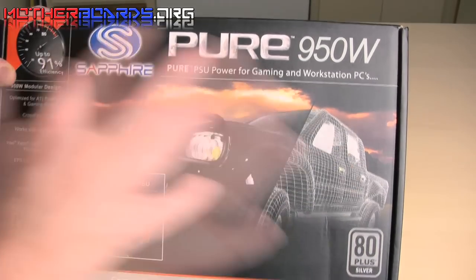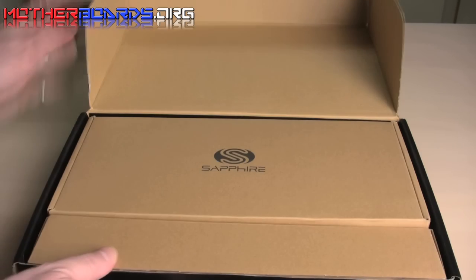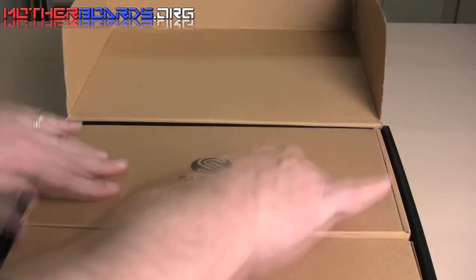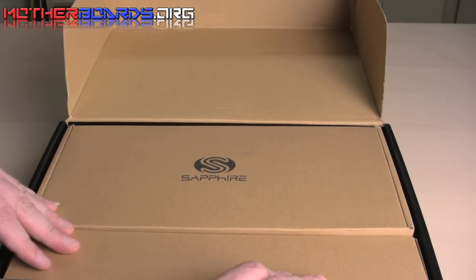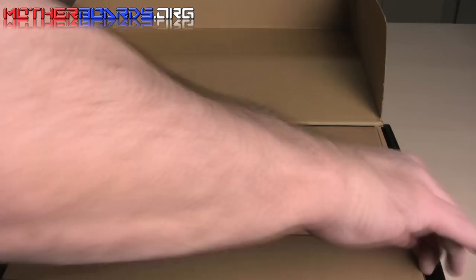Let's see what's inside this box. Just like its big brother the 1250-watt one, there are two boxes. This one contains the power supply itself and the power plug. This box contains all of the cables that connect to your modular power supply. We'll start off by taking the small box out.